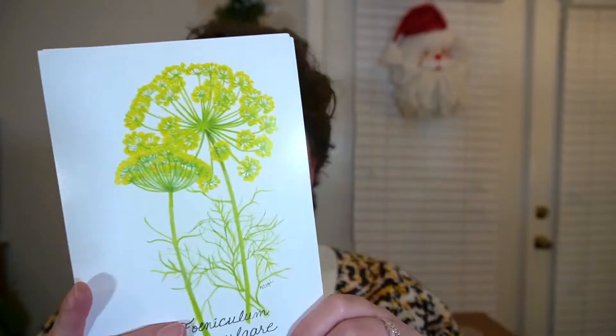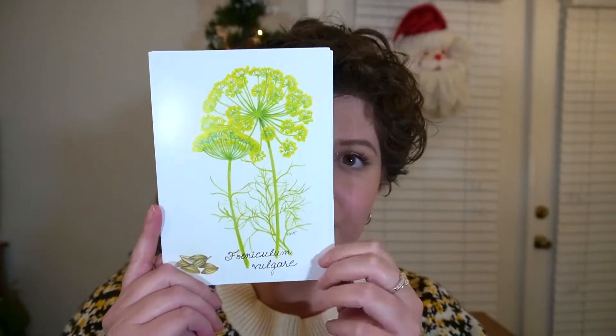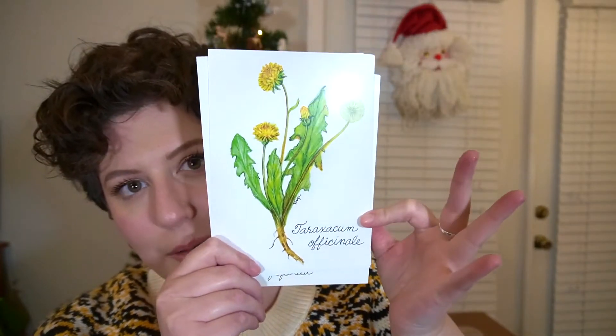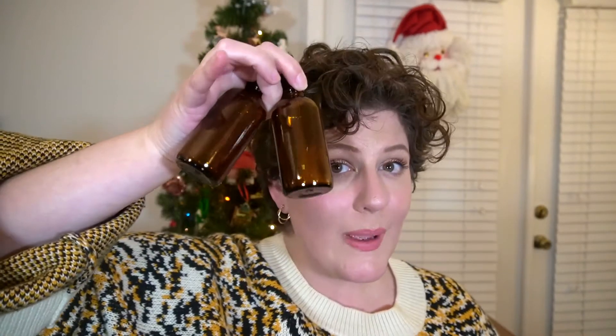We have some prints of the star herbs in the box — it's all three including the bonus herb: fennel, peppermint, and dandelion root. They always include some labels so you can label your concoctions, as well as containers you might need for making your recipes. We have some droppers and two glass jars, as well as two muslin cloths.